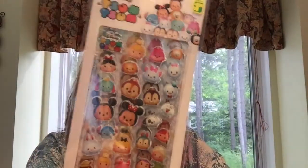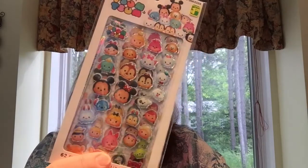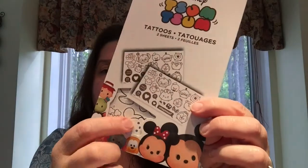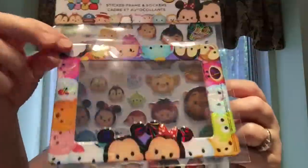There's also a foil metallic set with 62 stickers on two sheets — sorry I can't avoid the glare because of the packaging and the light. There's also the epoxy stickers with 32 in the package, a package of tattoos with two sheets of little silver foil tattoos, and finally the sticker frame and stickers — you get a whole sheet of thick flexible stickers and a little picture frame. So I got all of that.